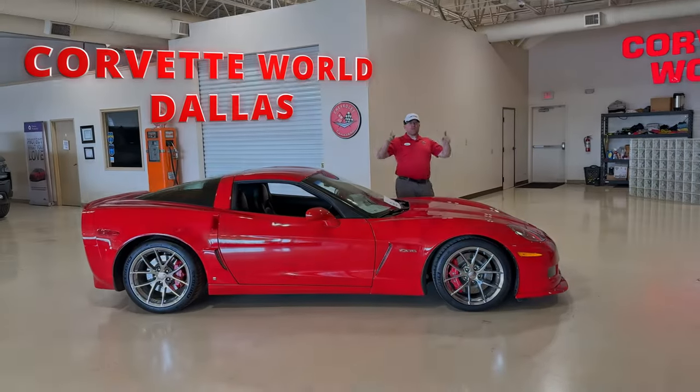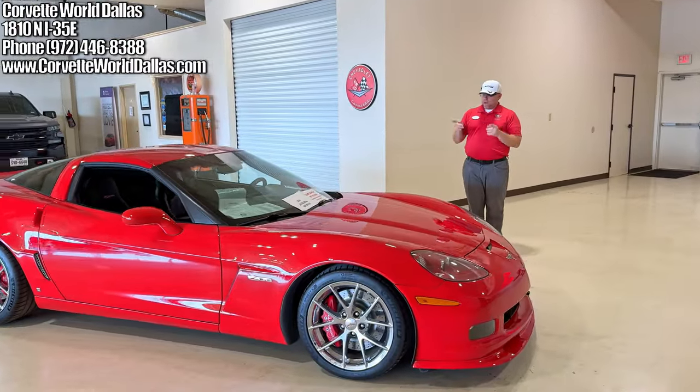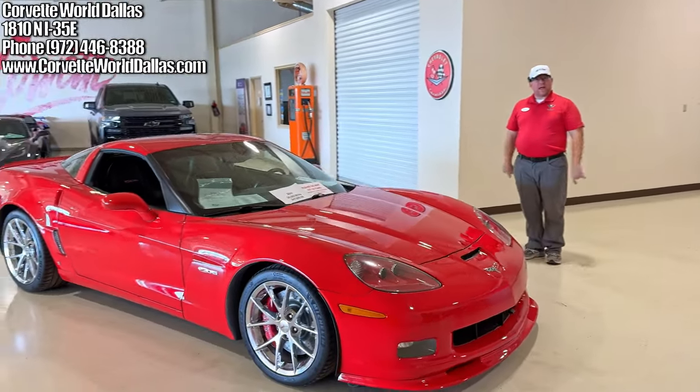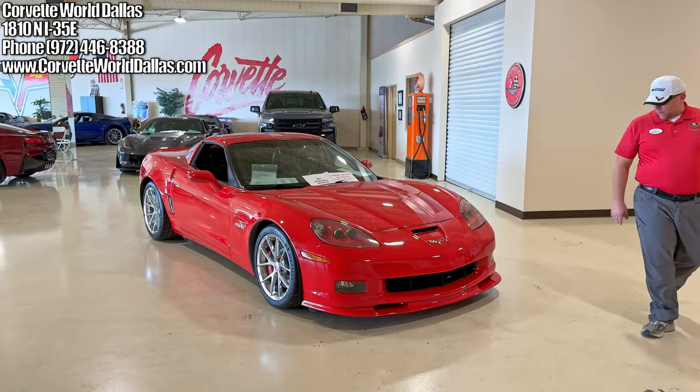Hello everybody, once again I'm Robert and this is Corvette World Dallas. I want to thank you all for joining us again for another video on a beautiful 2009 Victory Red Z06. So check this beauty out.